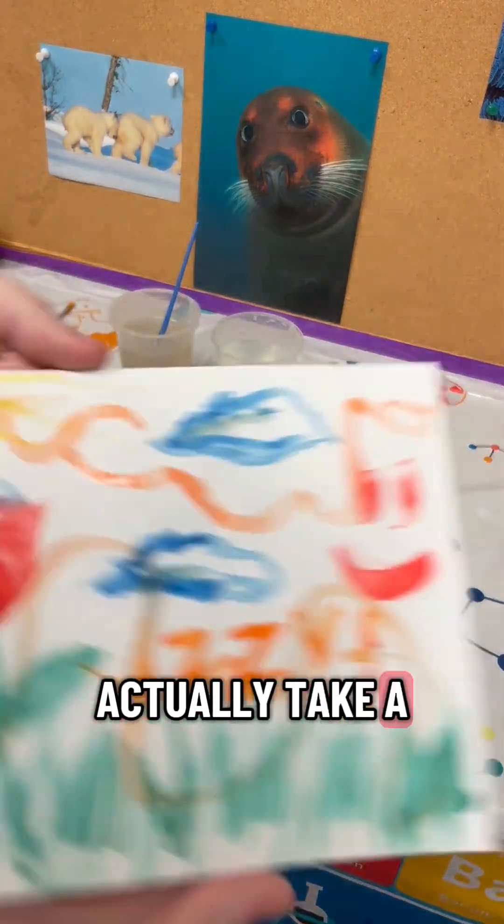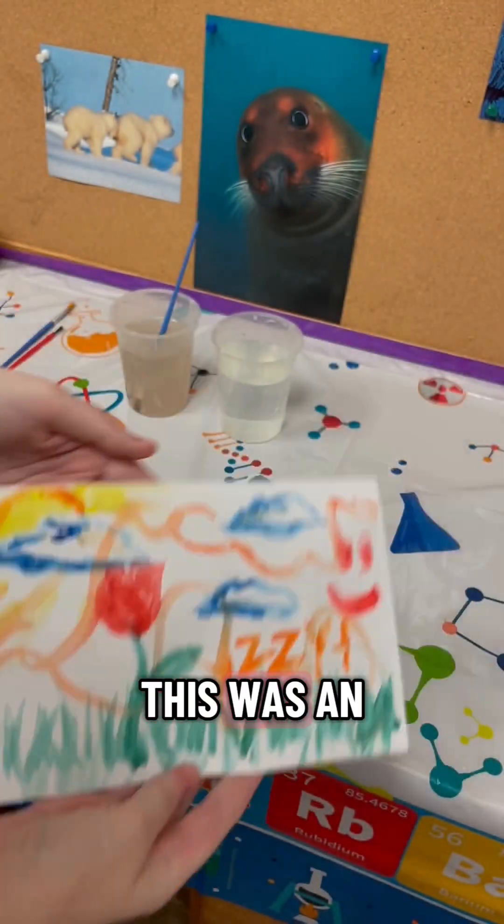Here, actually take a sniff real quick. So cool! I highly suggest doing this. This was an awesome experiment.